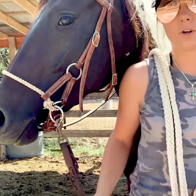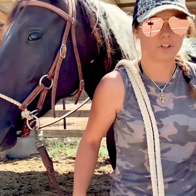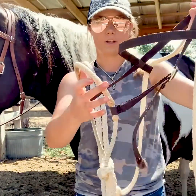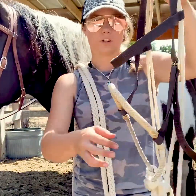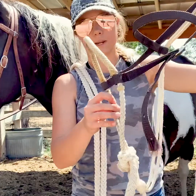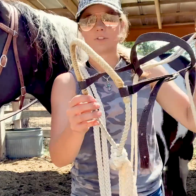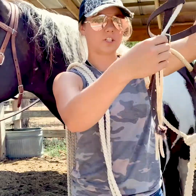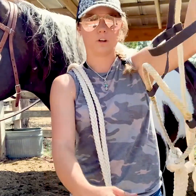Now I'm going to be showing you basically the same thing, except with a different styled hackamore. This is a Bosal style. It's quite light compared to what a lot of Bozals are, but again, this is used for my colt training program — I use this probably on the daily. It's super adjustable to fit almost any horse.